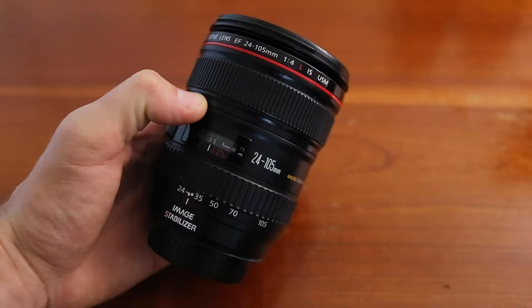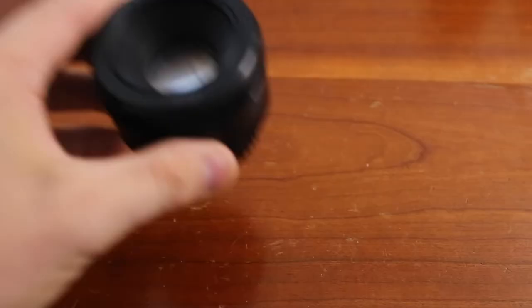First things first, I'm going to show you what equipment I use, but I'm also going to show you some of the cheapest equipment for those of you just starting off. Camera body wise, I use a Canon R. For lenses, I'll use a Canon 24-105 L series, the Canon 8mm fisheye, or sometimes the Canon 50mm.